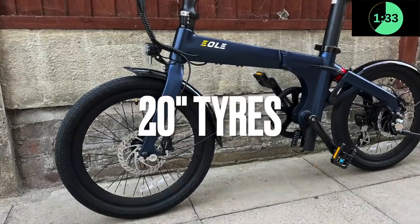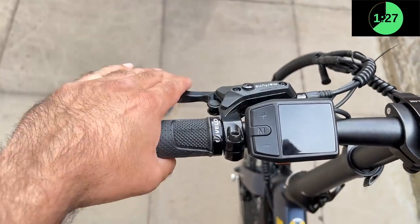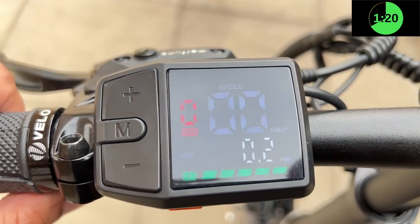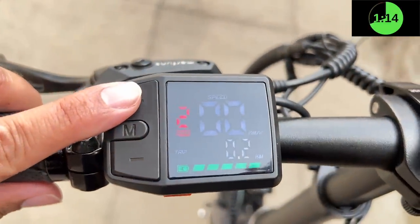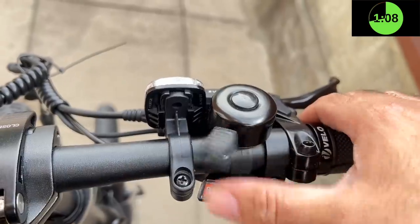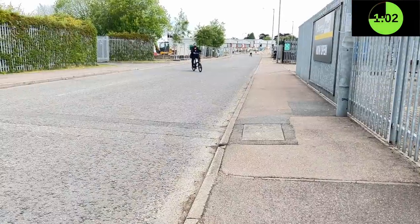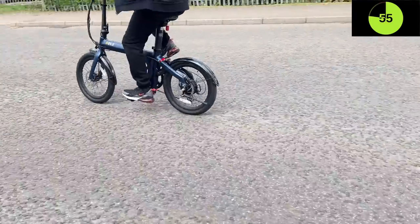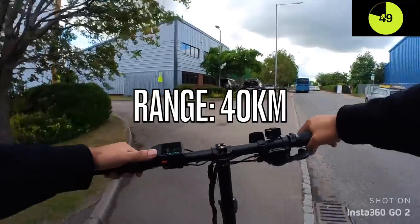This is a foldable bike that folds in half from the center and secures with a latch. The removable battery is under the seat bar, with easy locks for quick access. The seat bar and front bar are both height adjustable, and the pedals are foldable. The charger port is conveniently located at the front just below the seat. The bike has 20-inch tires with a puncture-proof layer. Handlebar controls include a left hydraulic brake and an onboard LCD showing speed, distance, and battery life.